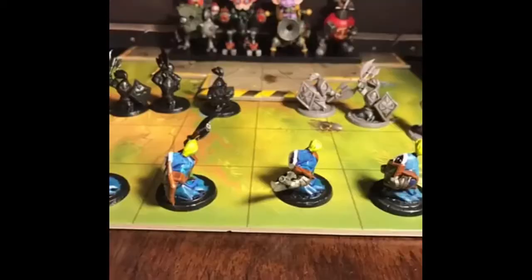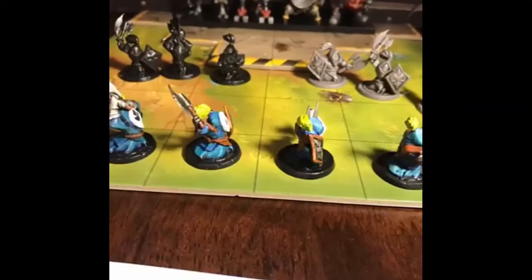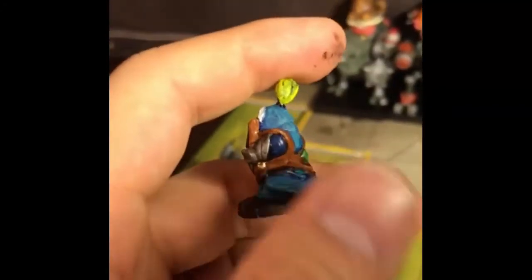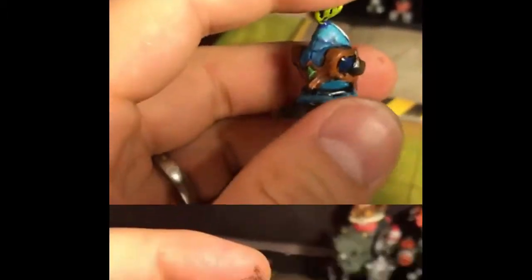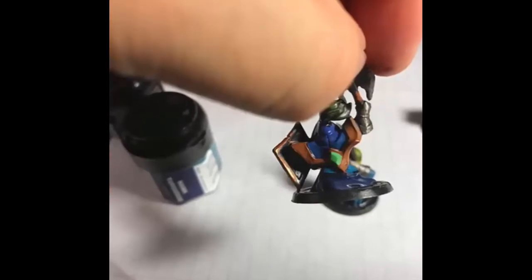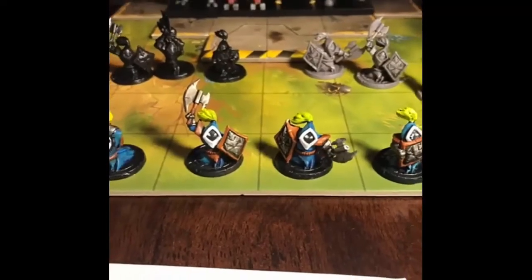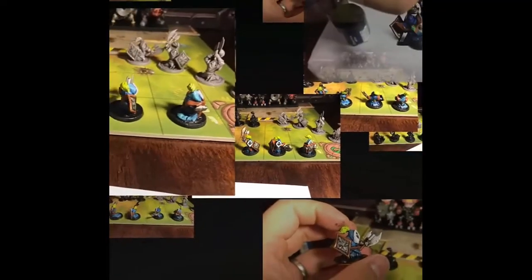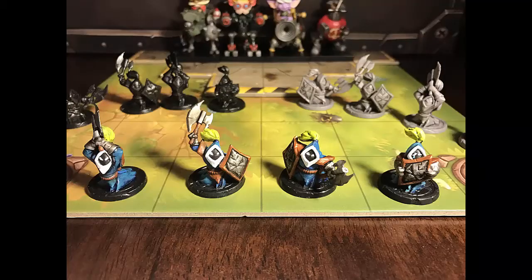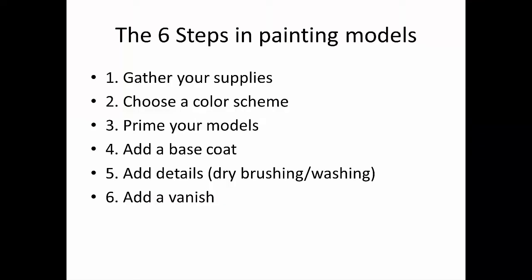Hey guys! Are you interested in learning how to paint your Mechs vs. Minions plastic miniatures? Well, you're in luck because this video is my 5-minute painting guide showing you how to make your miniatures look totally awesome. I'm your host Severian here on Disc Gamer Channel. I've broken down painting miniatures into 6 simple steps so that you too can paint miniatures even if you haven't done so before.